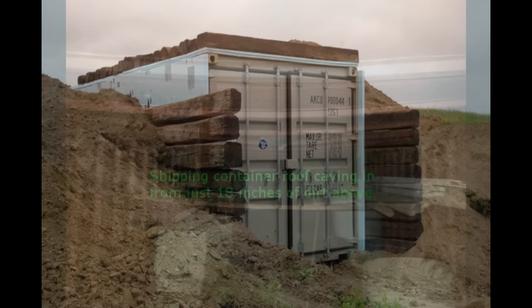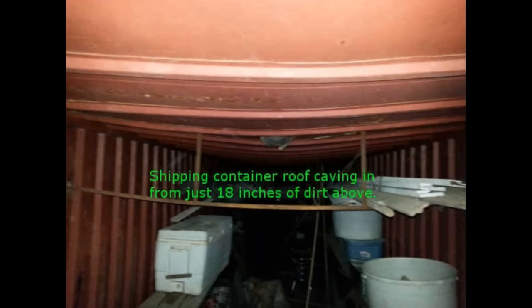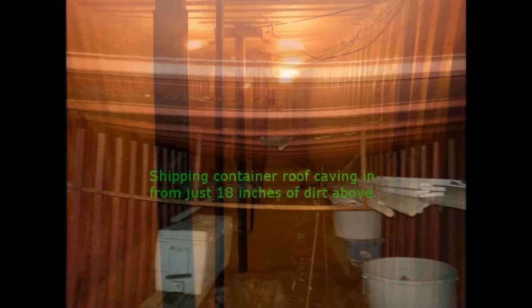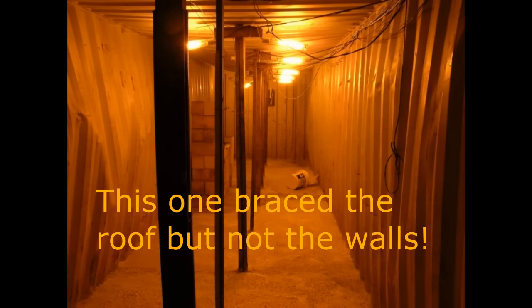Just like the walls, the roof is not meant to support weight. The strength of the container is in the corners, so your roof can be crushed. Your roof must be braced just like the side walls. The structure of the container has all the strength in the corners — I can't emphasize that enough. The roof can cave in under only a few inches of soil. Eventually it's going to rain, and the soil will absorb water and increase its weight, bearing down on the container roof.